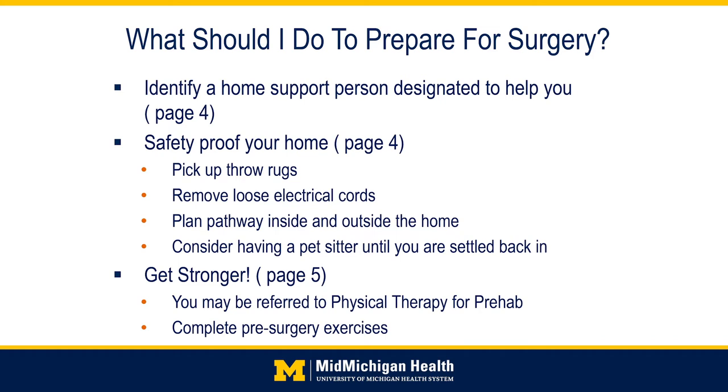Work on getting ready for your surgery by completing any recommended preoperative exercises. You may also be referred to physical therapy ahead of time to strengthen for your upcoming surgery. Exercises will be demonstrated by the physical therapist or occupational therapist later in the presentation and are also listed on pages 5 and 6 in your joint replacement book.